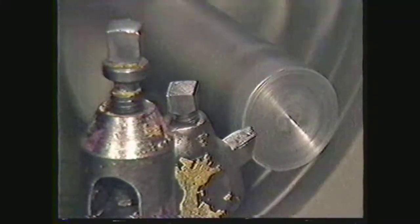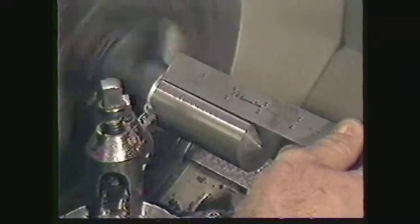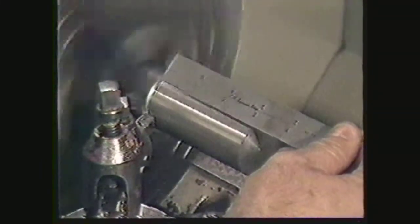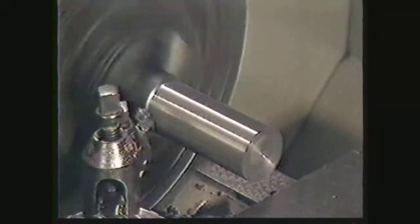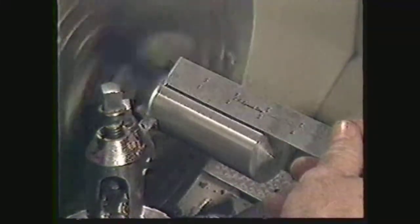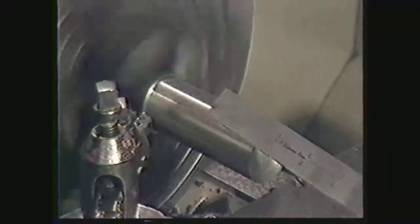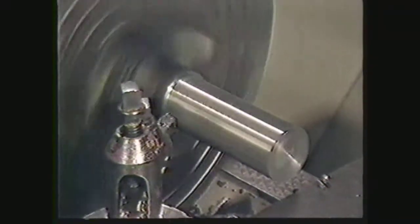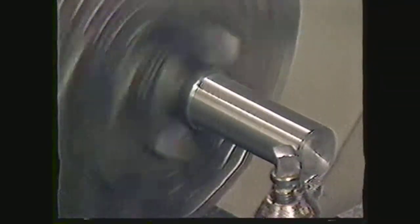Engage the longitudinal feed and begin the roughing cut. Rough cut the diameter to a length of three and a half inches. This process will take about two minutes. Periodically use the six inch scale to check the length of cut. After three and a half inches are cut, shut off the longitudinal feed. Back the tool bit off the diameter toward the tail stock by hand. Disengage the clutch.